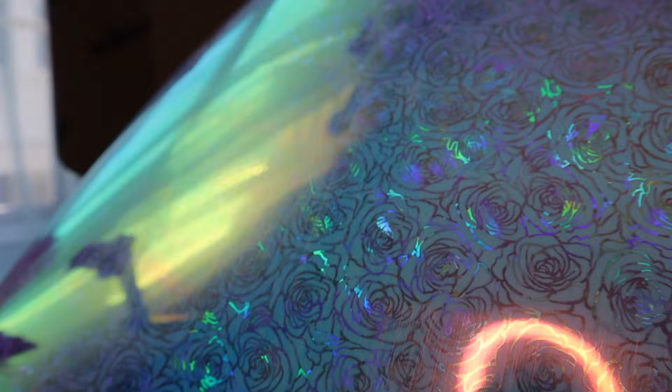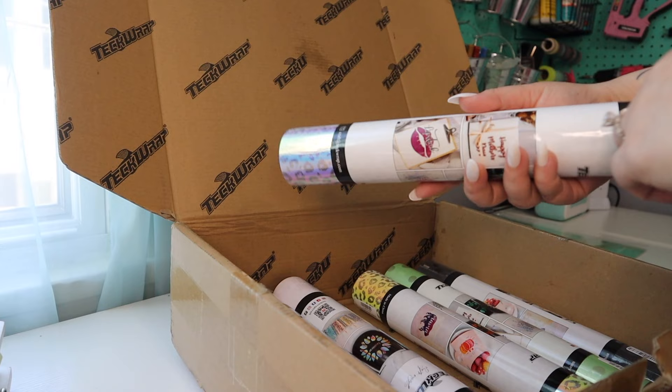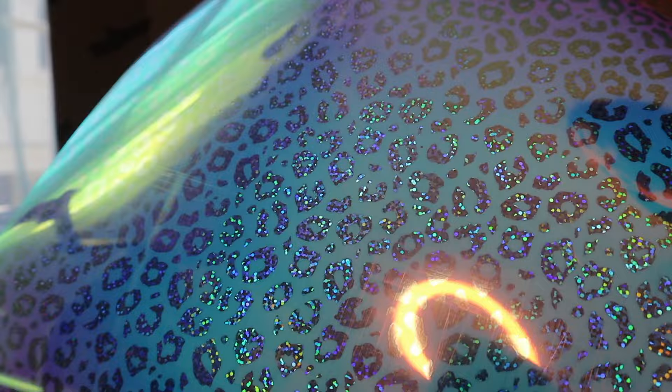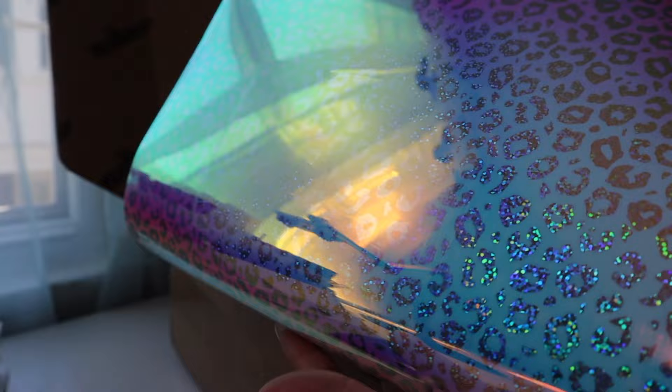I will be using these opal vinyls in another video in the future. They also sent me the same type of opal iridescent but in leopard print - you guys know how much I love my leopard print. I have always gone to TechWrap for all of the specialty vinyls like opal, iridescent, holographic, metallic, glitter, even specialty HTV vinyls. All of their specialty vinyls just blow me away. Look at how beautiful that is - I just can't get over that.